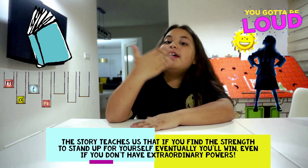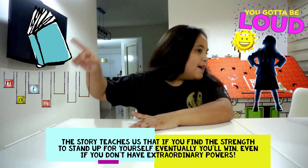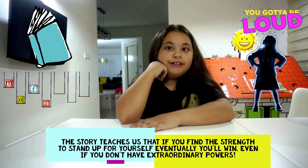The story teaches us that if you find the strength to stand up for yourself, no matter what, eventually you will win — even if you don't have extraordinary powers.